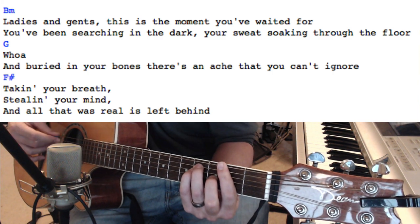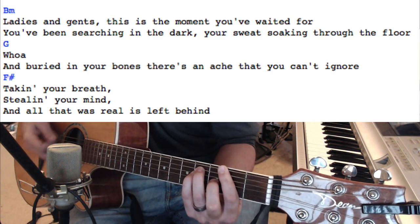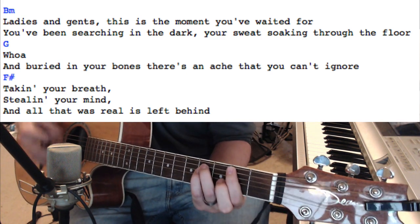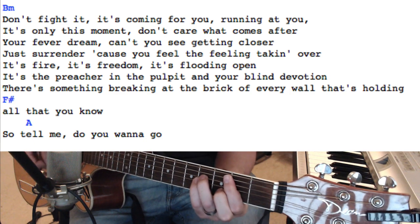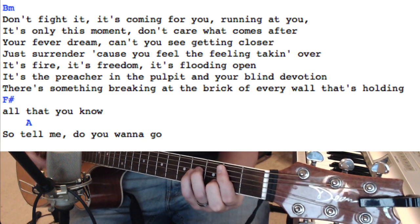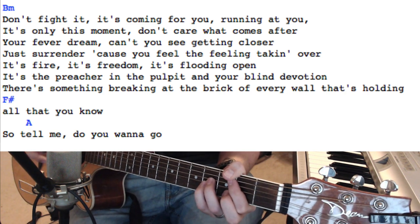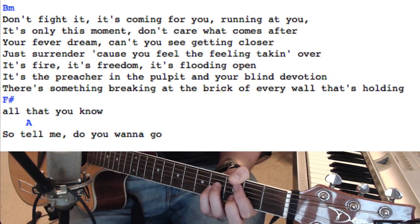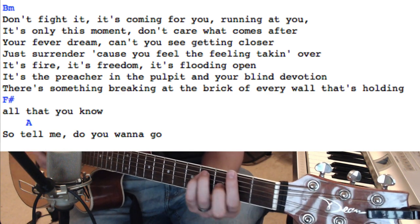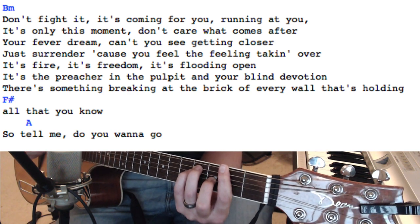This is going to be a G. 'And buried in your bones, there's an ache you can't ignore. Taking your breath' — this is an F sharp. 'Stealing your mind, and all that was real was left behind.' And there's a lot of B minor here. 'And don't fight it, it's coming for you, running at you. It's only this moment.' You keep doing that until 'there's something breaking at every wall' — then it's going to be an F sharp.